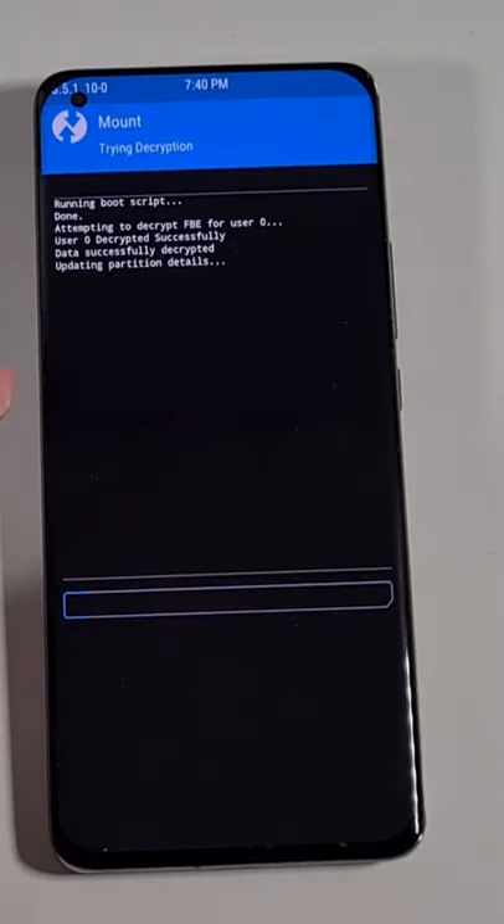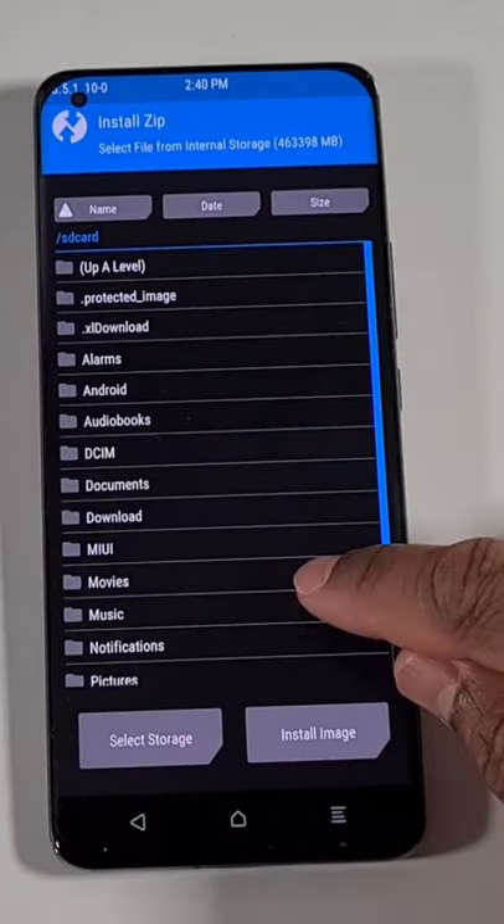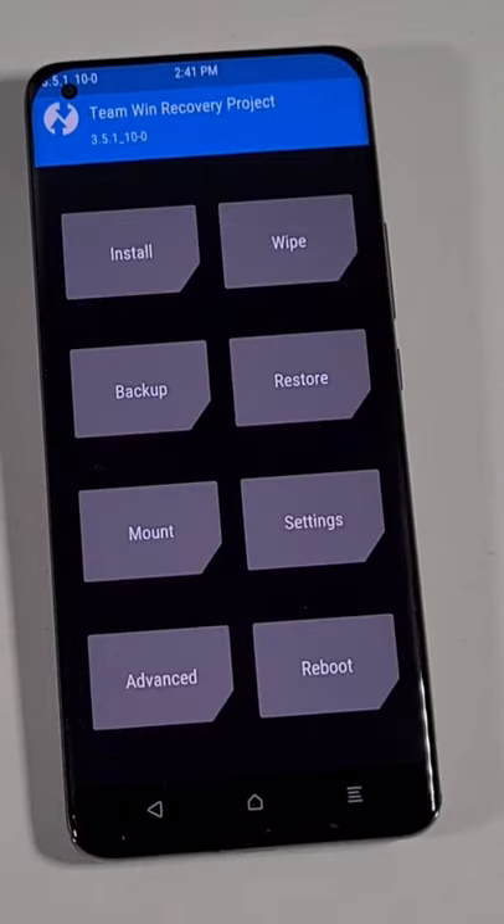Tap on that and it will decrypt the storage and give you access to the internal storage. Now if you go to Install, you can see the ROM at the bottom and you'll be able to proceed and flash the phone. Thank you for watching, stay safe and I'll see you on the next one.